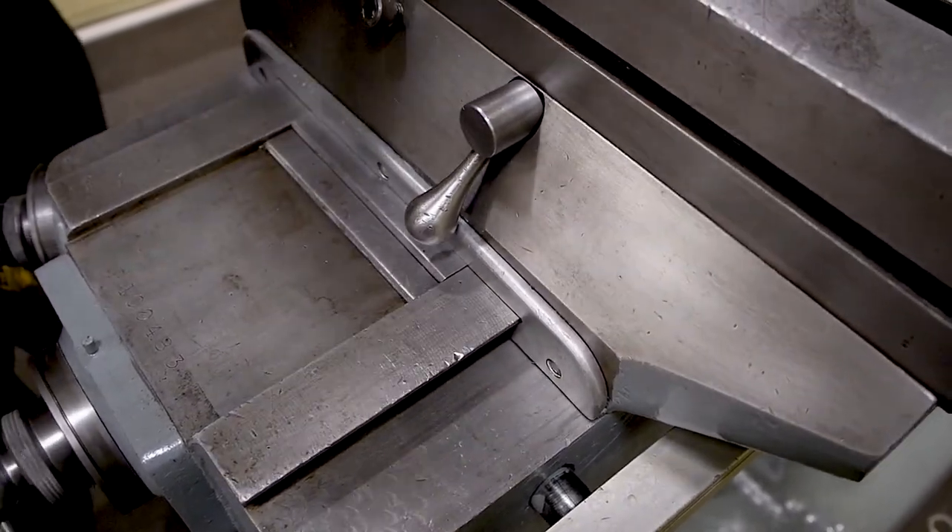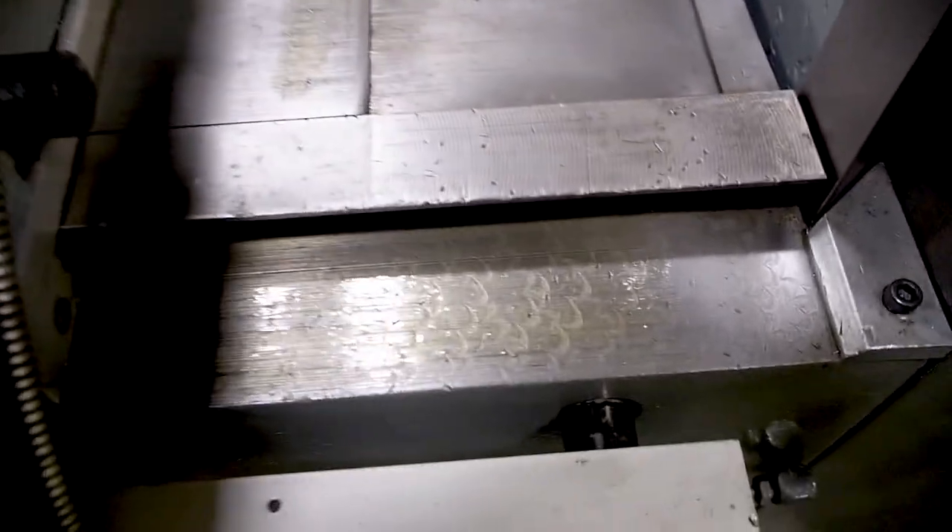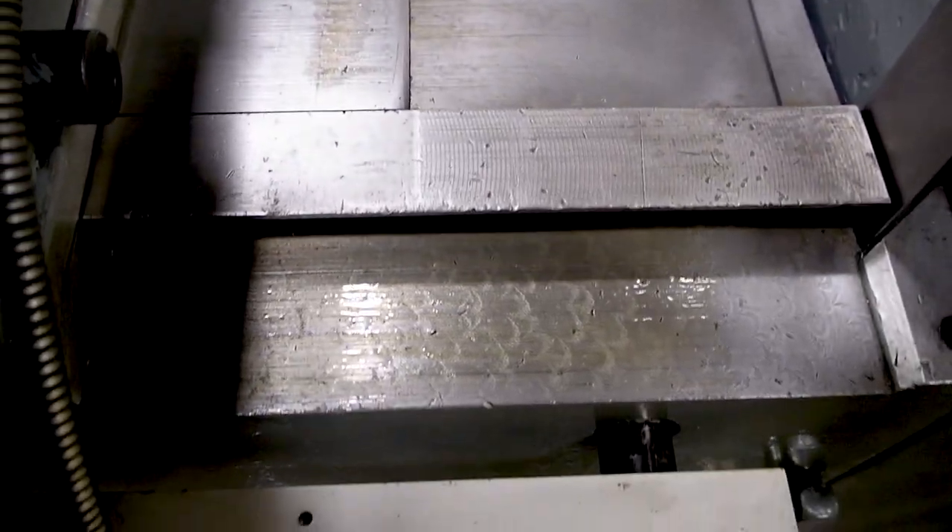Coming to the back — same thing, everything is nice and clean. All the wipers are nice and clean on this unit. The ways are in nice shape; like I said there is some wear but they are still in nice shape.